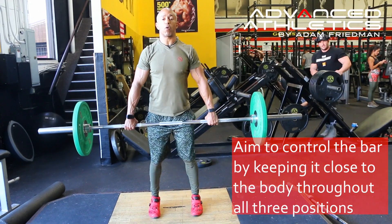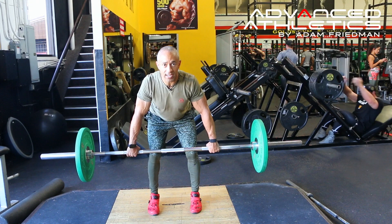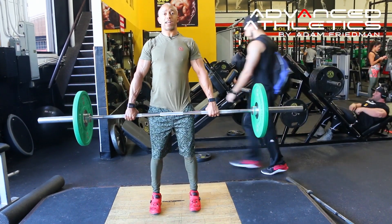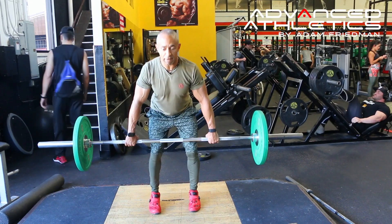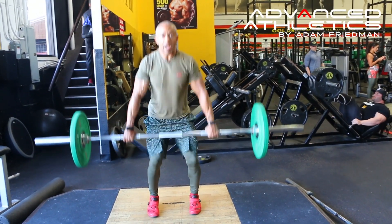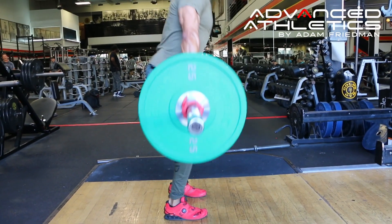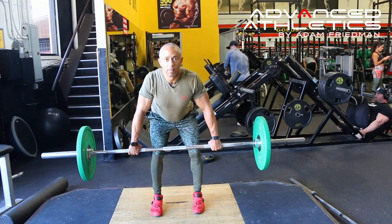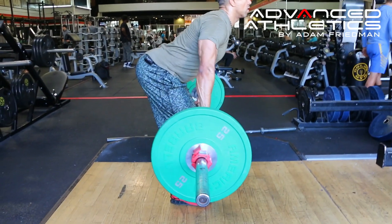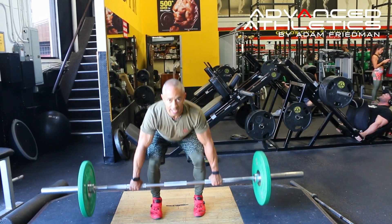That's slow motion. Now in full speed — hang, up. You always have to show that control, so that's something to work on. Hang, power, shrug — and then set it down.